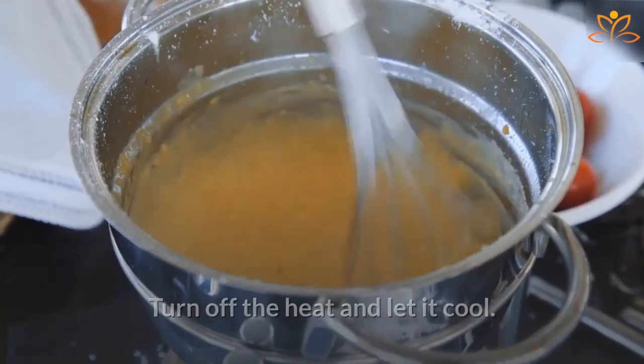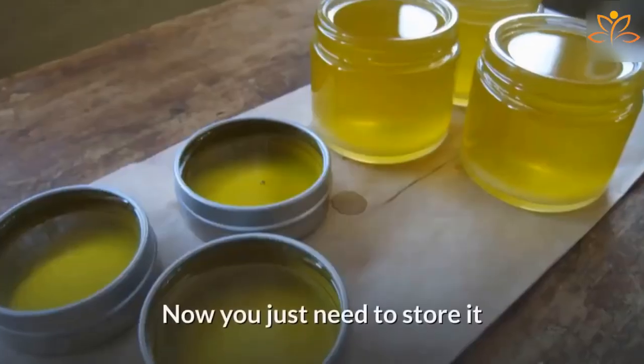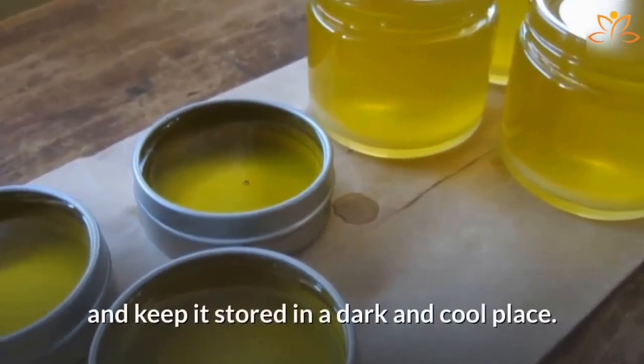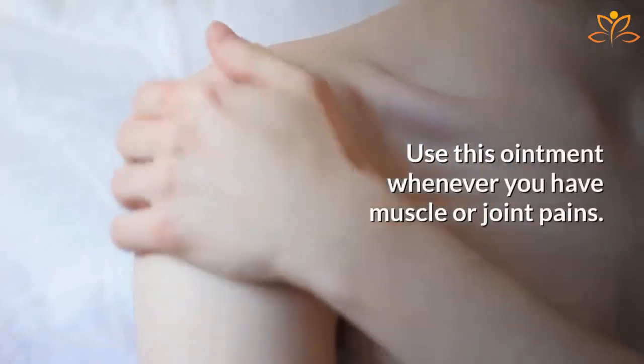Turn off the heat and let it cool. After that, add the essential oils and mix well. Now you just need to store it in a closed glass container and use it. Once it hardens, put a lid on it and keep it stored in a dark and cool place. Use this ointment whenever you have muscle or joint pains.